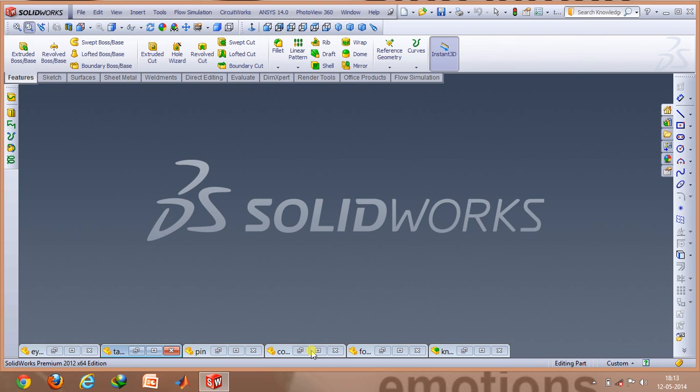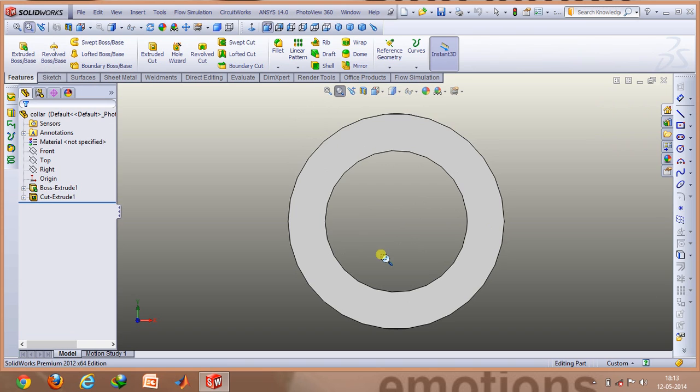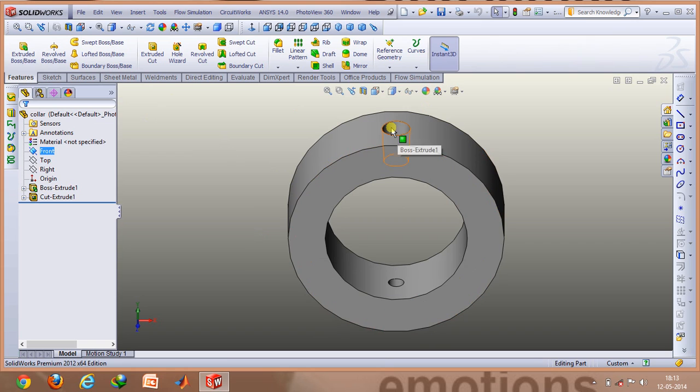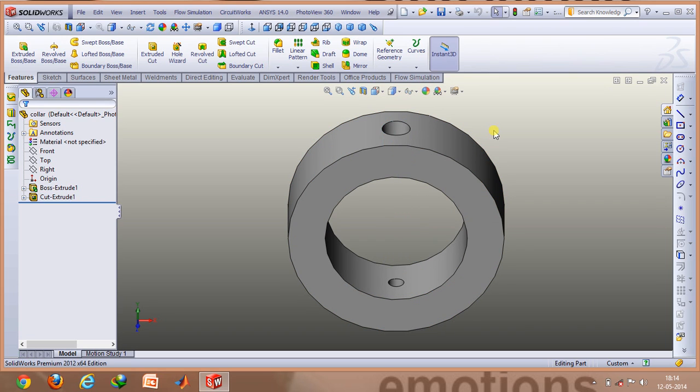The components which are the easiest among all of these are the collars. The collars can be very easily made using the extruded boss base option. You first make a sketch in the top plane, or whichever plane you require, draw an annulus, and then extrude it to the required depth. An important thing is that the cut extruded hole passing through this annulus must match the dimensions chosen for the tapered pin — otherwise the mating won't be proper and the parts may appear dislocated.